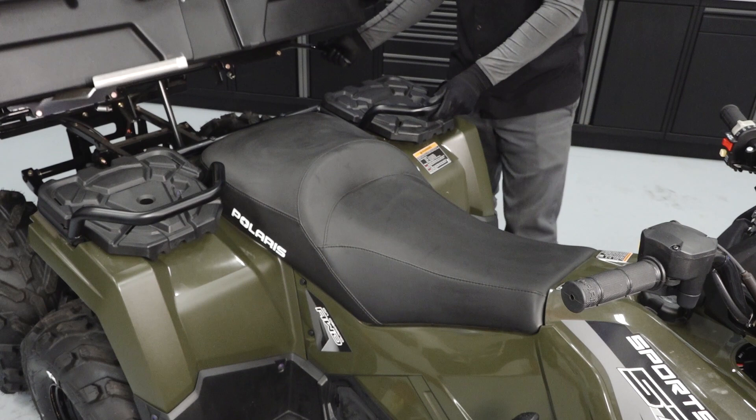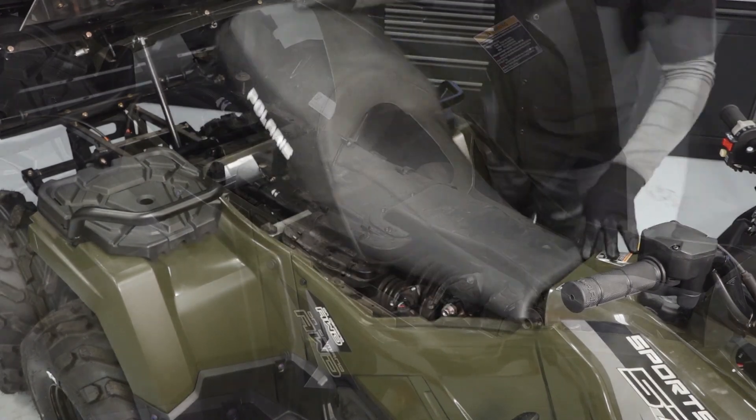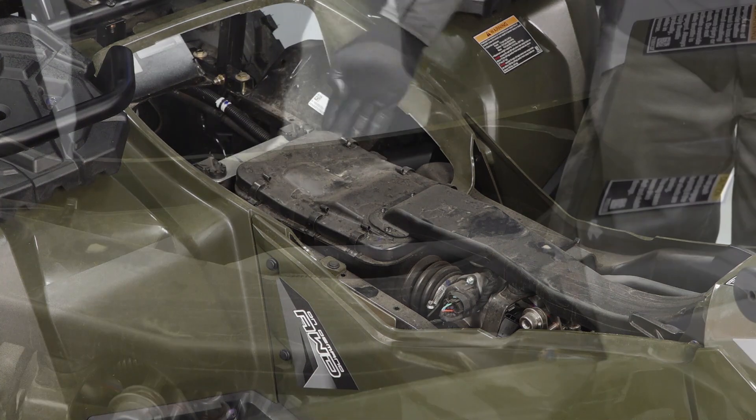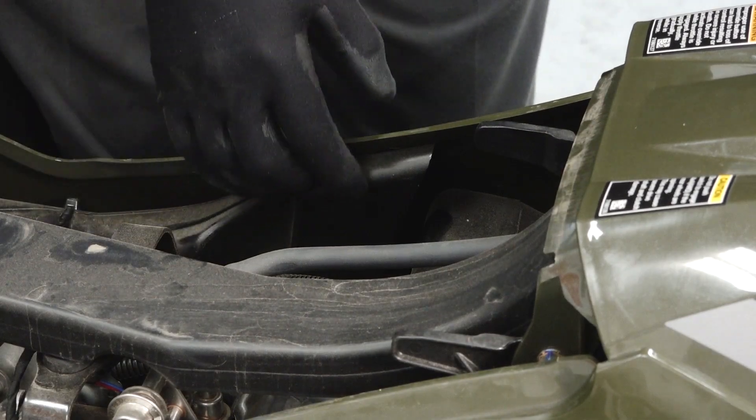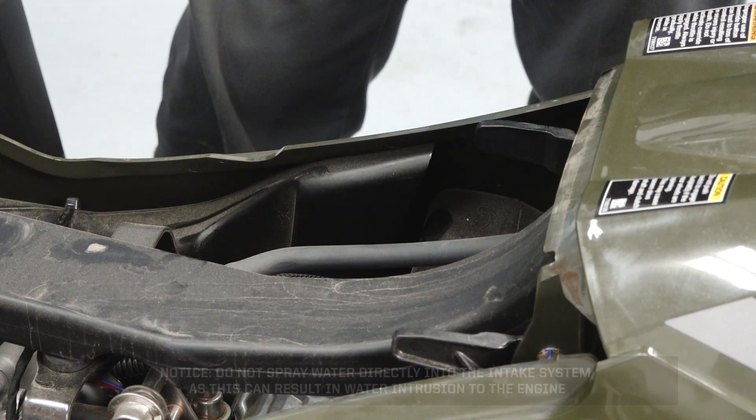Tilt the cargo box and remove the seat to inspect the intake system for blockage or debris, and clean as needed. Inspect the PVT intake for blockage or debris. Notice: do not spray water directly into the intake system as this can result in water intrusion to the engine.